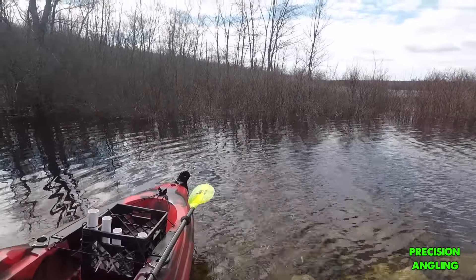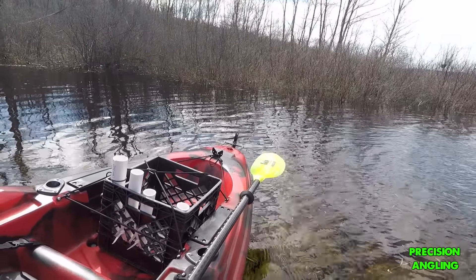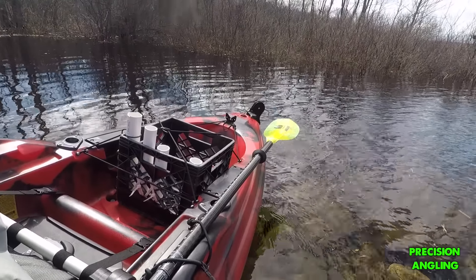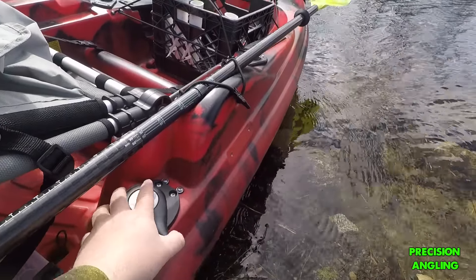I'll show you guys how to steer this. The steering on this is also very easy. We have this knob here that you turn — you turn left, turn right — and you see the rudder turning back there. This is supposed to turn really well for a 13-foot kayak, so I'm excited to see how it goes.